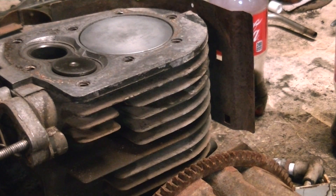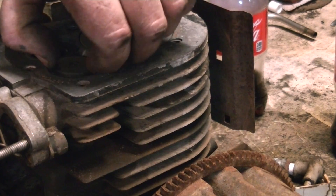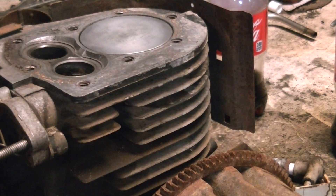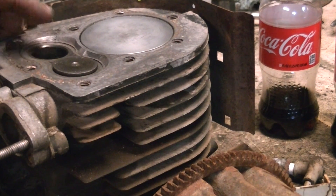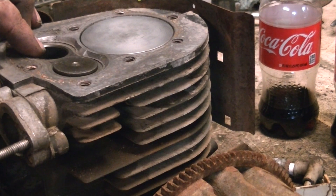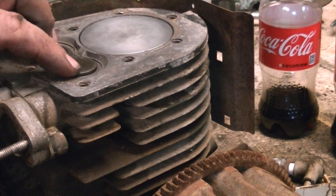If you had a lighter grit grinding compound, you could polish it up — take some of the scratches out, even though you can't really see them. This is a rough cut. Do the same thing for the exhaust: you do the same thing to the exhaust that I just showed you on the intake.